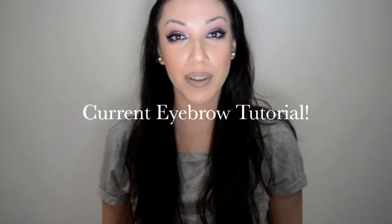Hey guys, so I'm back today with a new video. This one's going to be an eyebrow tutorial. Obviously, I've already done my full face. Normally, I do my eyebrows before I do my eyeshadow — that's just what I've always done and just how I've always done my makeup.